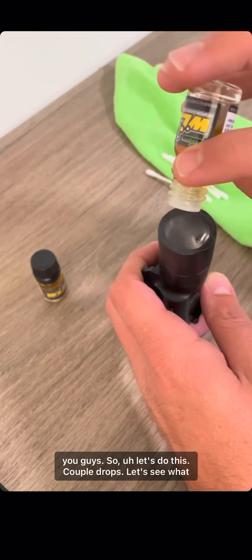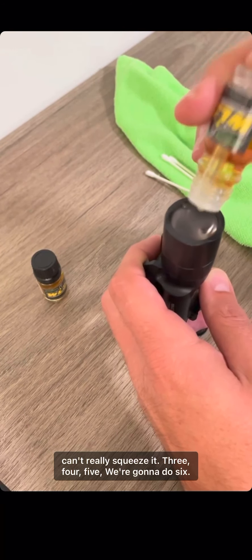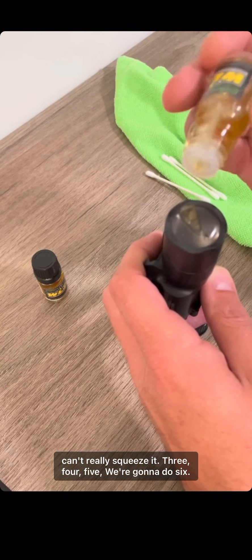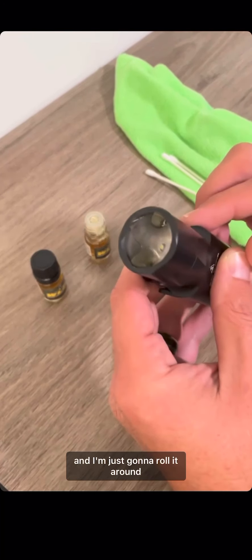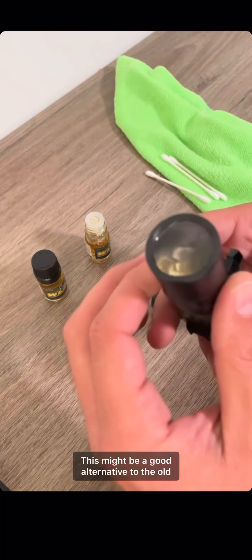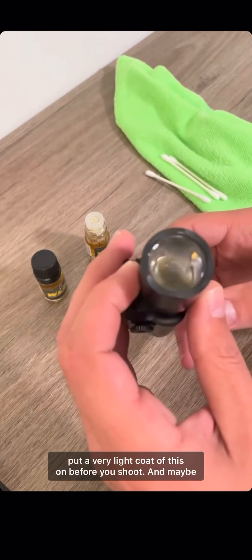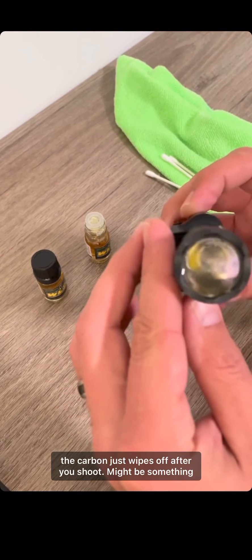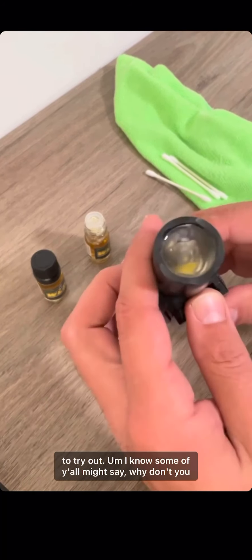A couple drops — let's see what happens. This bottle does feel like a glass bottle so you can't really squeeze it. Three, four, five — we're gonna do six, why not, seven. All right, I'm just gonna roll it around. This might be a good alternative to the old toothpaste or pencil eraser. I'd be curious if you could put a very light coat of this on before you shoot and maybe the carbon just wipes off after.